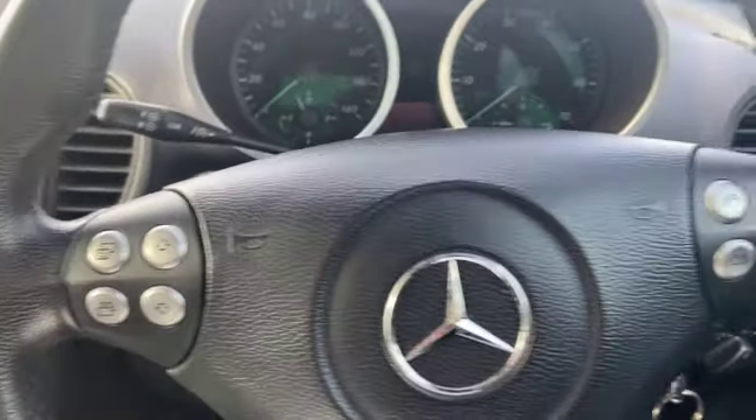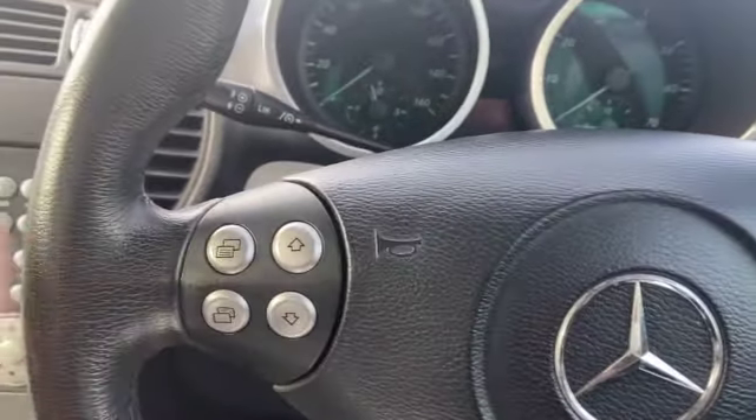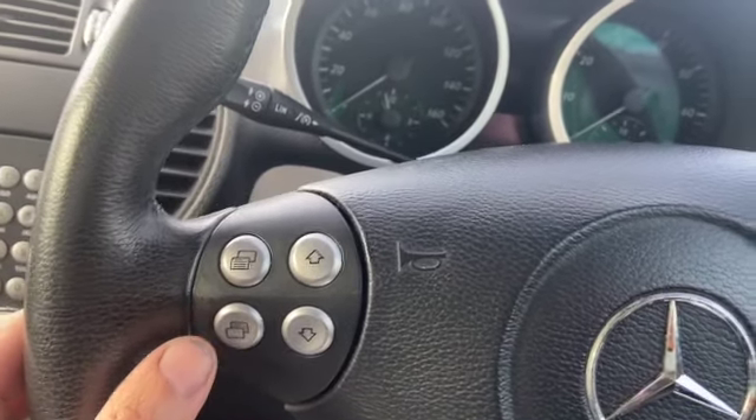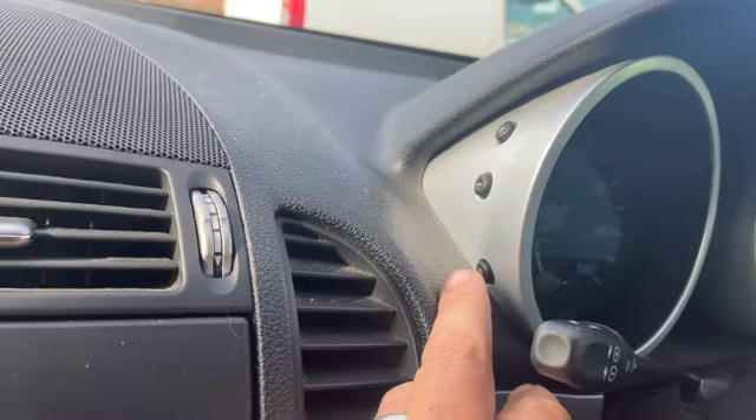I'll just show you what buttons we're going to use first. We're going to need to use the plus and the minus for scrolling on the dash, and we're going to use the up and the down as well. We'll use this button for confirming and the little R button on the side of the dash here.